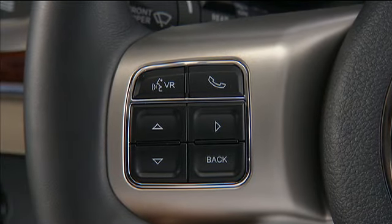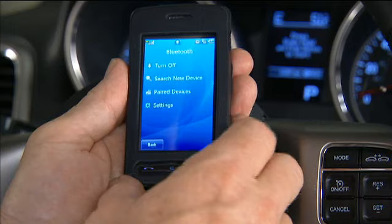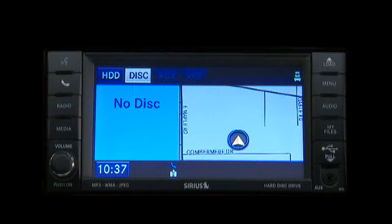To begin using Uconnect, first you'll have to connect or pair your Bluetooth phone. So let's get started.